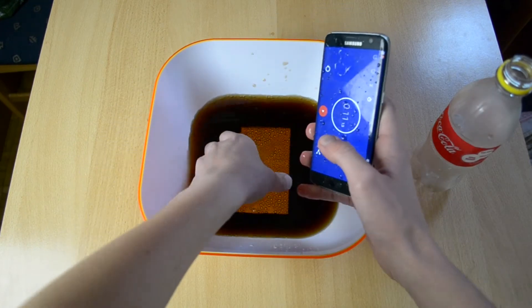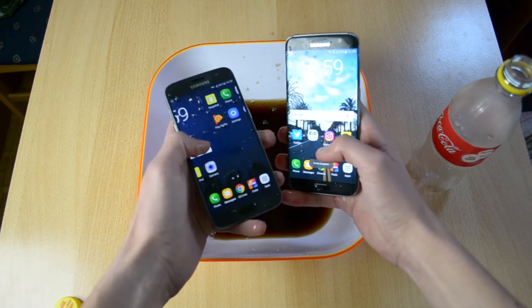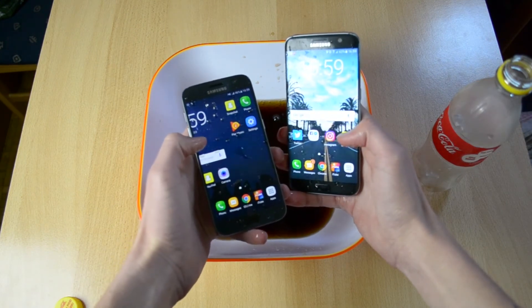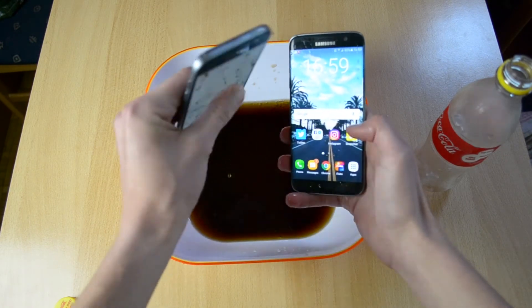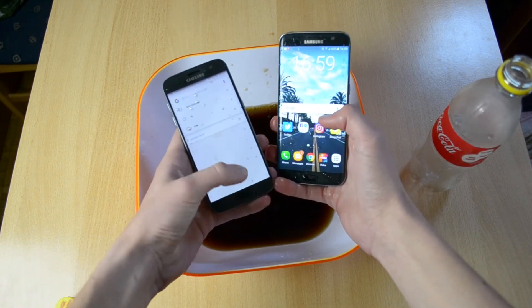Actually no, I won't even wipe them down. So here they are, still perfectly working. Of course the touch is a little bit messed up because the phones are still wet.